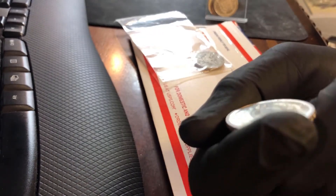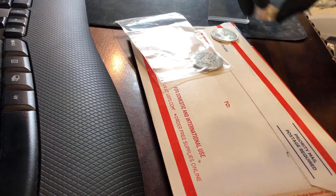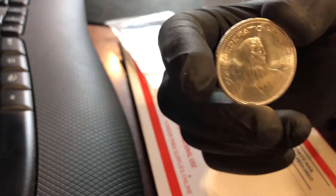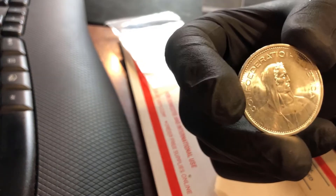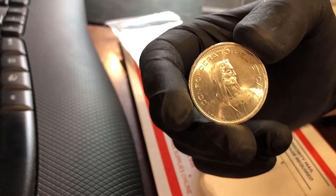So this is a type one where the stars are not in between. All of these are type ones. So we've got a nice little stack here guys. These were minted on and off in different years until 1954, and then there was a ten-year break until 1965. And they came out in 65, 66, 67, and 69.